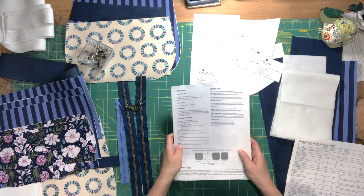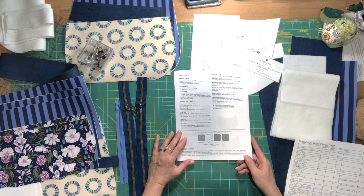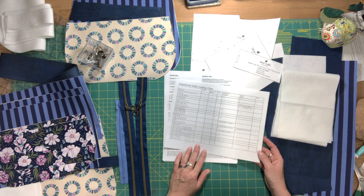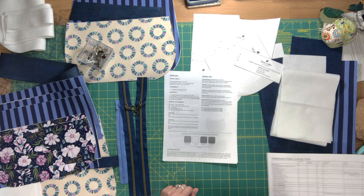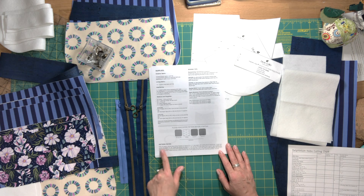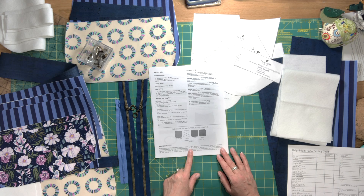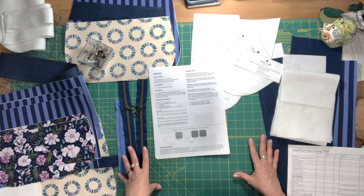Like every other pattern, you'll want to read through the entire thing before you start. There's a cutting chart on page three, so if you're not printing the full pattern, at least print page three to check off pieces as you cut them. Because the pattern comes in two sizes, check page two in the pattern pieces section to see which pages to print for your size. In this video I'm making the small size.